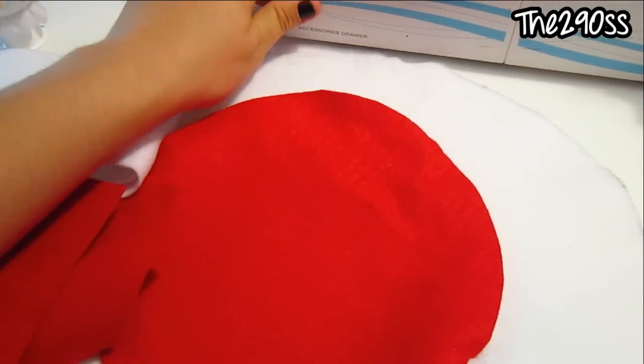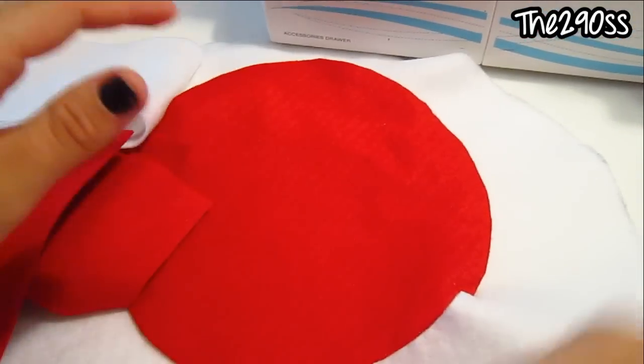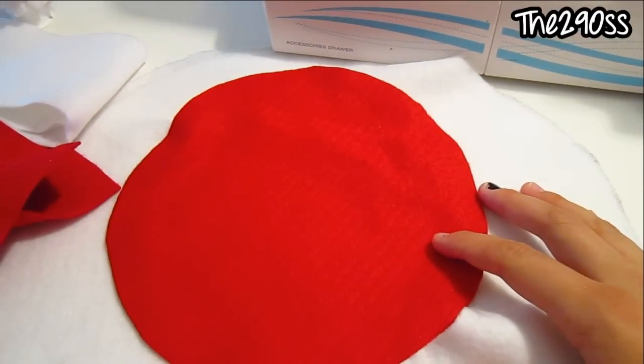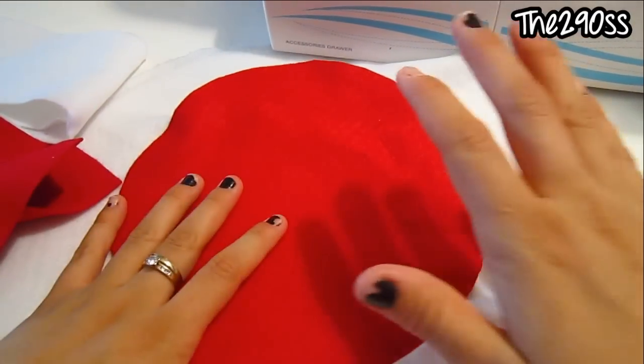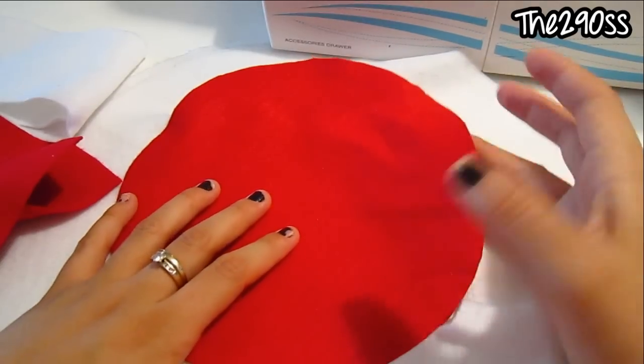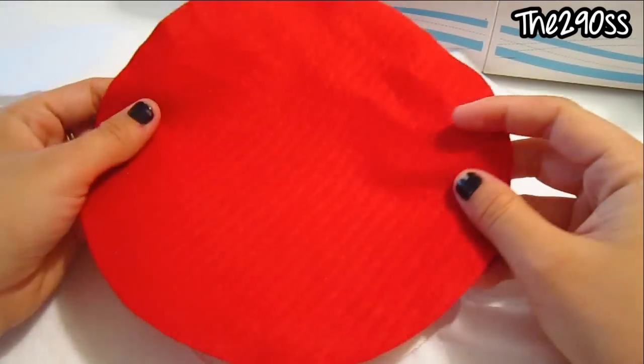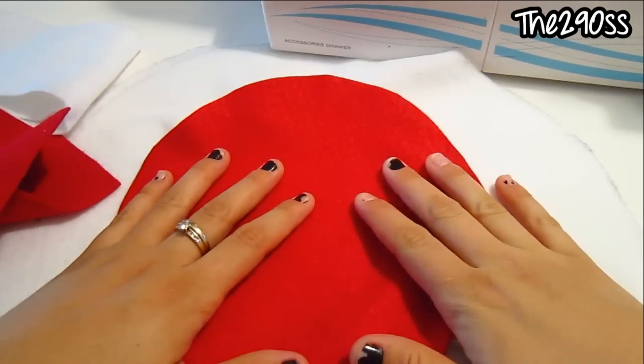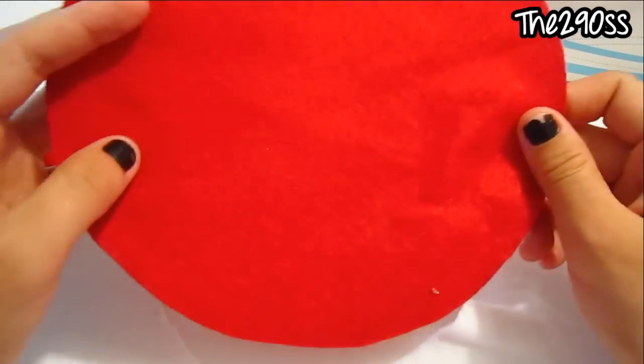Hey guys, so today I will show you how to make the Cat in the Hat hat. I will make this for her birthday for taking pictures, and hopefully she will wear it all day, but I don't think so. I just want to take pictures. I'm going to use red and white felt and this circle.